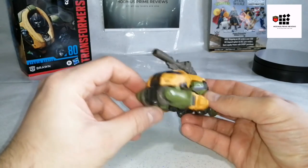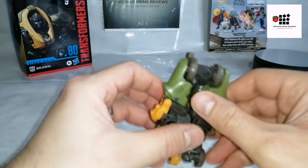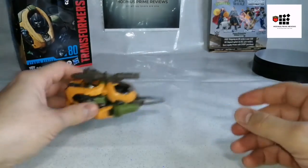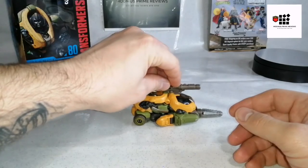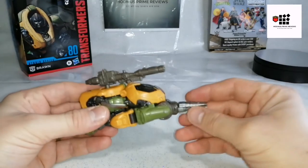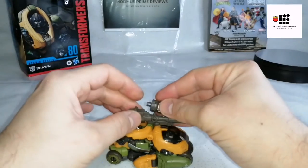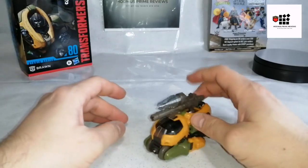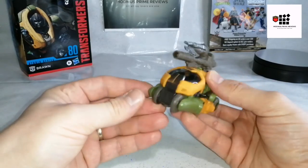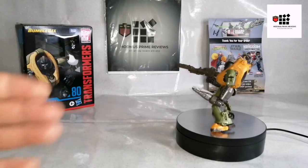There's a little port here — you may wonder where the drill is. You flip it around, thus creating the drill mode, capturing the G1 aesthetic from that one episode where Brawn had a drill out front. It's an option — if you want to do it, it's there. You can also click it on top in that position. It's such a good, versatile, enjoyable little figure. He is mighty, as Brawn is — I'm totally loving this. It's definitely my favorite in the collection.